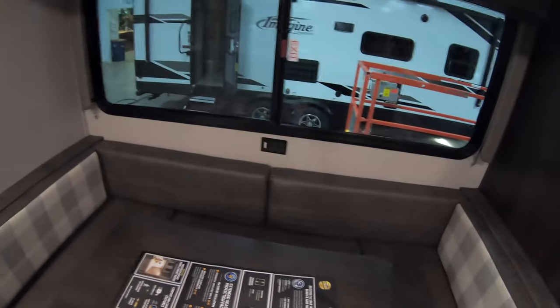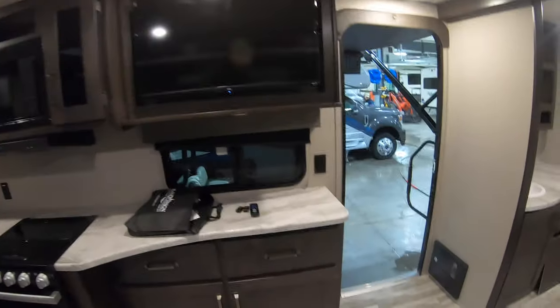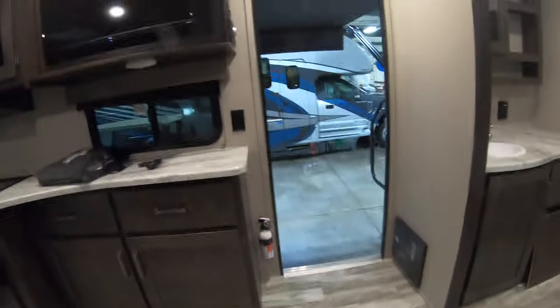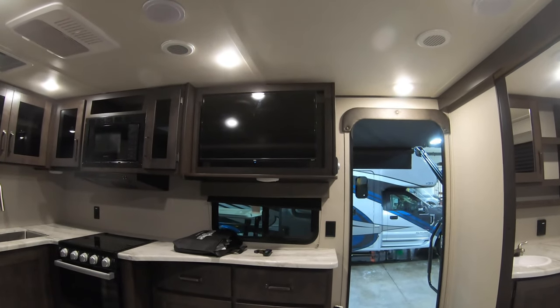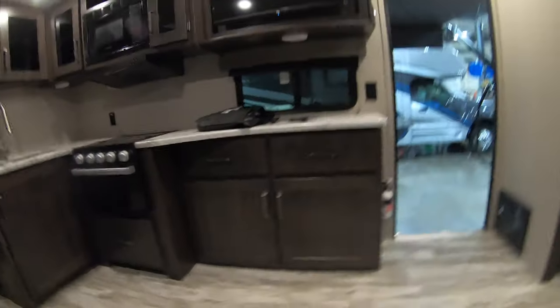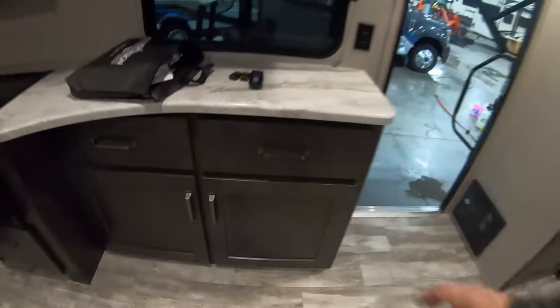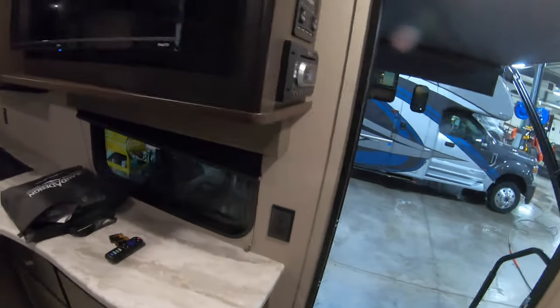The U-shaped dinette is right across from your entertainment center, so you can sit right down and watch TV easily without having to crane your neck. There are big drawers here and lots of cabinet space down below — one thing I love about Grand Design is they have such great storage.